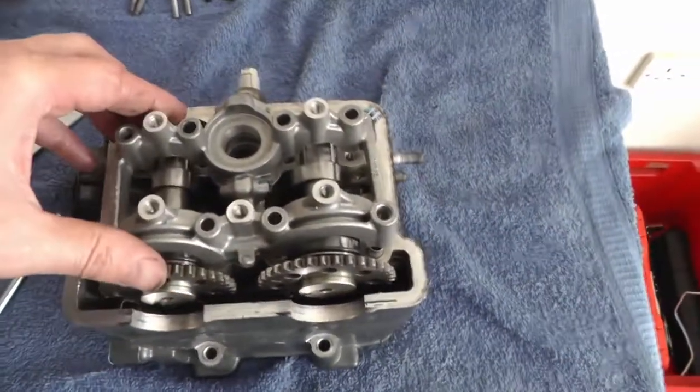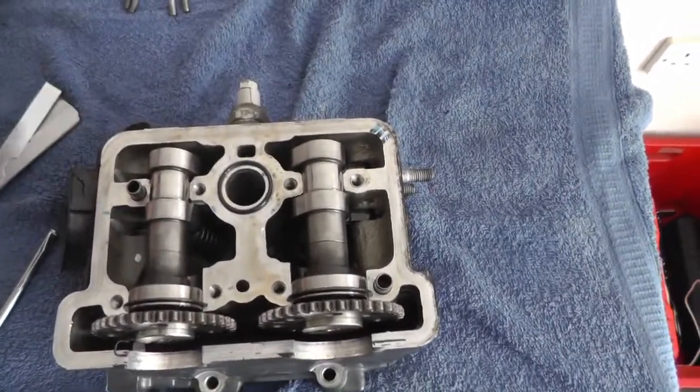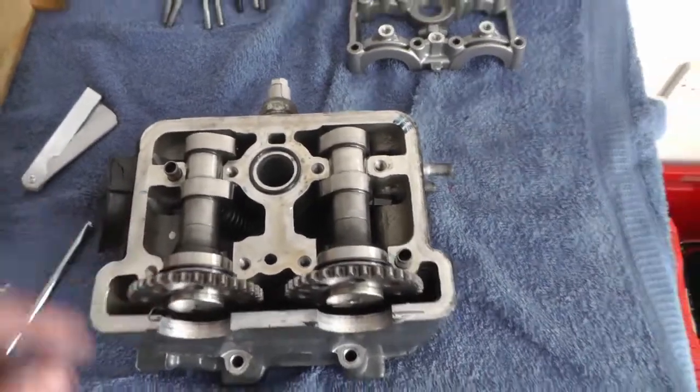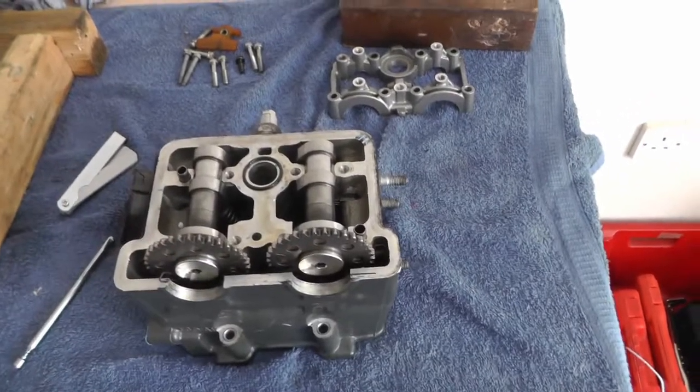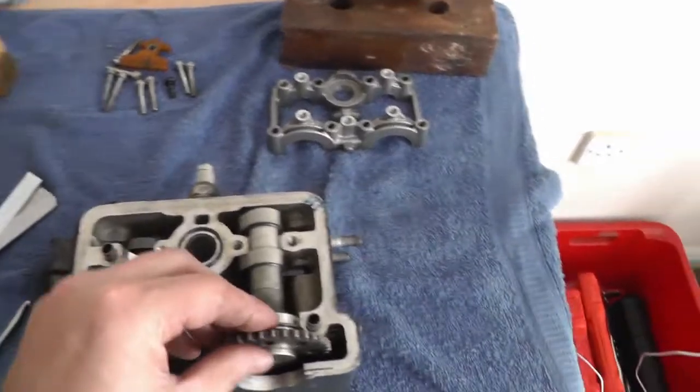All the bolts are out, so I'm going to pull this top cover off — it's got dowels that locate it. Your cams can come out; you want to make sure you keep them separate and note which way up they go. That's the inlet side and that's the exhaust side.